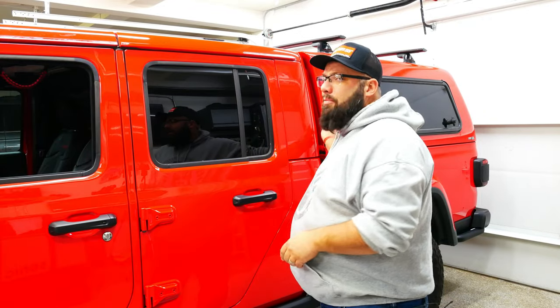And behind me is my 2020 Jeep Gladiator that I need to start working on again. But first, I want to give you an update about the ARE capper and how their warranty actually works.